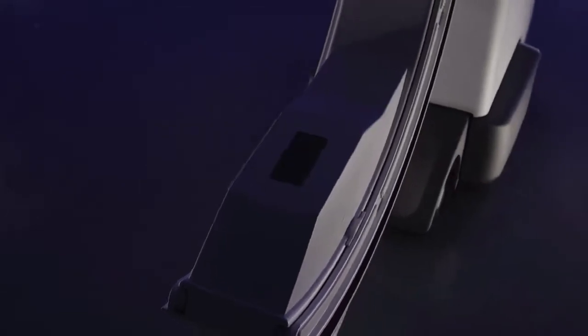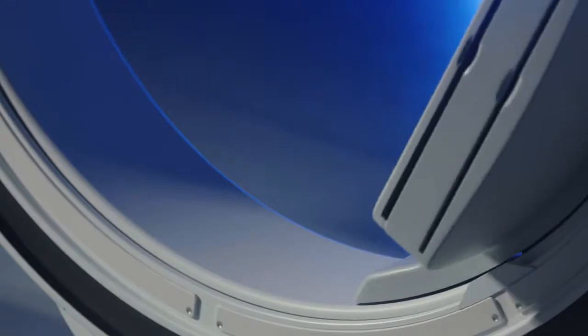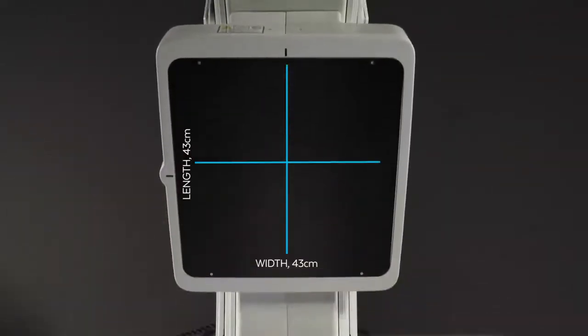Excelsius 3D's exclusive Broadview technology provides a maximized field of view in both 2D and 3D, approximately 50% larger than the leading competitor. The 43 by 43 centimeter detector panel is the largest flat panel for cone beam CT on the market.